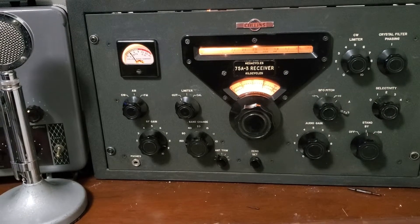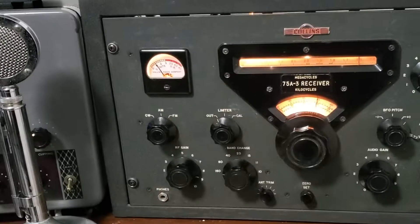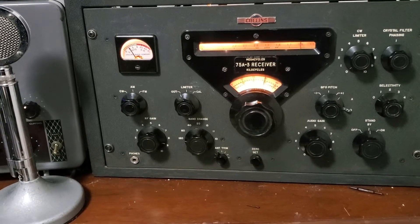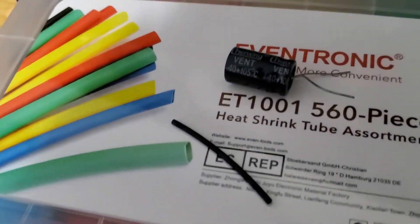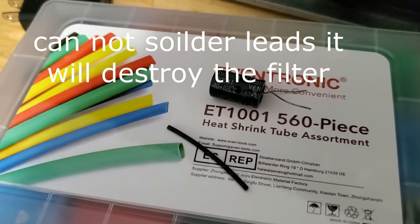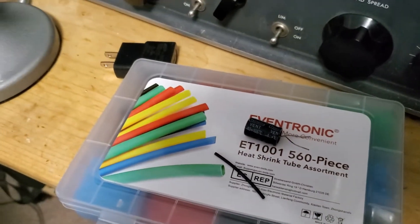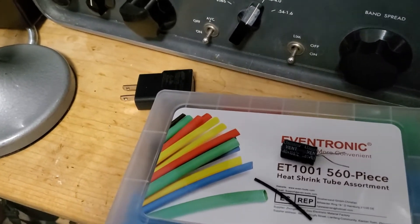So I found a filter — I'll show you a picture in a second. That's a very small filter compared to the 75A3 filter. What do you do? Well, I got some shrink tubing and capacitors I don't need, cut the leads off because they're a nice stiff wire, and used a little bit of shrink wrap tubing, putting that onto the tip of the Collins filter, then heated and shrunk it, and it's on pretty good.